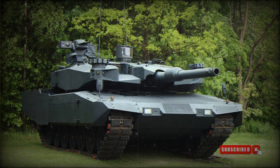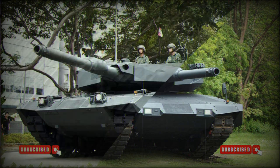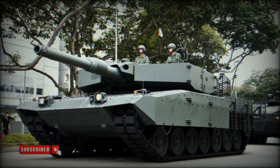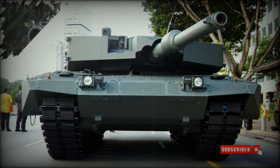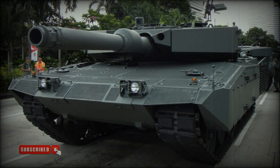The MBT Revolution is a modular upgrade package to the Leopard 2A4 main battle tanks. It was developed by Rheinmetall. This MBT was first revealed in 2010, and is also referred to as the Leopard 2A4 Evolution. The Leopard 2A4 was the most widespread version of the Leopard 2, and is still used by a number of countries in large numbers, so the market for upgrades remains substantial.